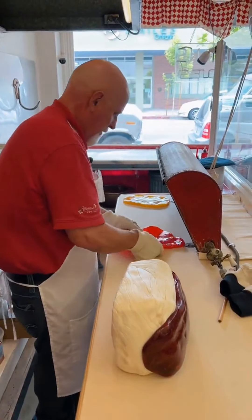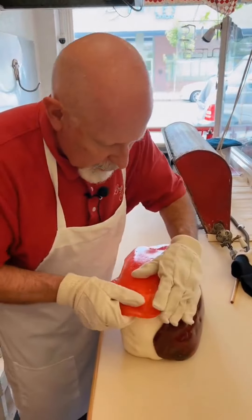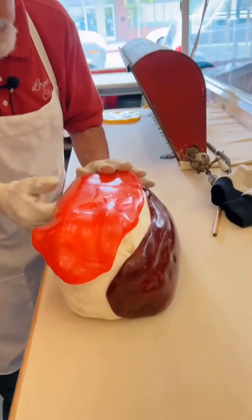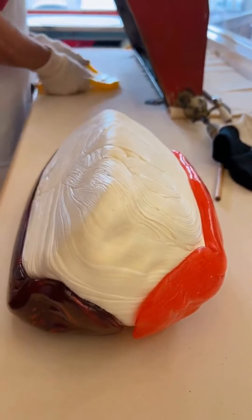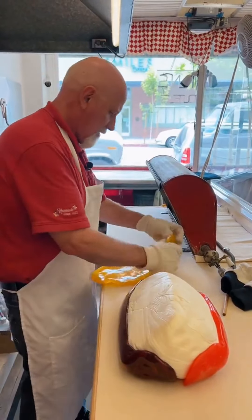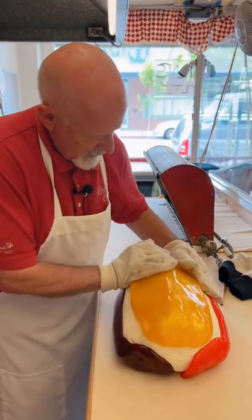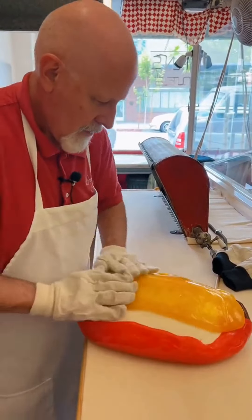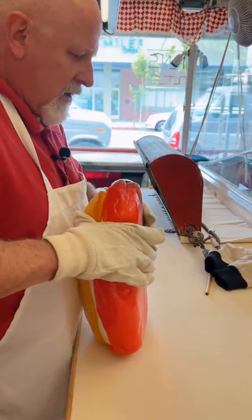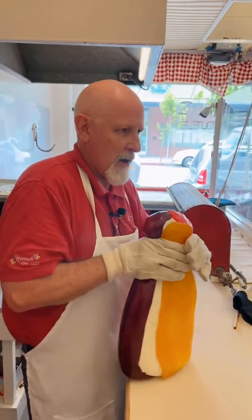Next we'll do our pink stripe. We'll leave a little bit of room there for the white in between. Put our pink stripe on there just like that. And then last but not least, we'll make room here for our yellow stripe. We'll stretch that one out also and put that right here just like that. So now you can see on this side I've got my red and pink stripe, and on this side I've got my big yellow stripe.